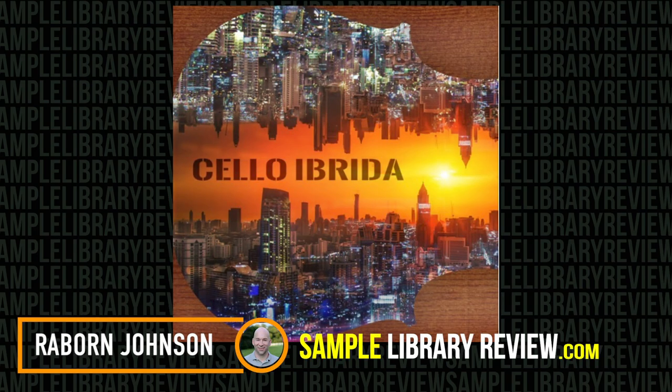Hi, I'm Rayburn Johnson for Sample Library Review, and today I'll be checking out Cello Ebrida by Pulse Setter Sounds.